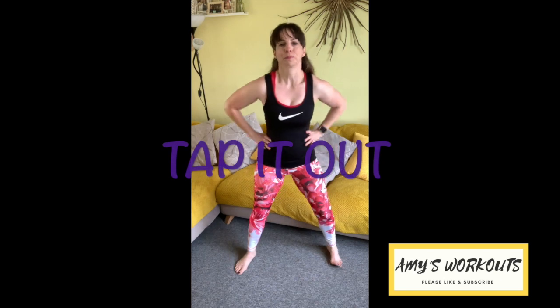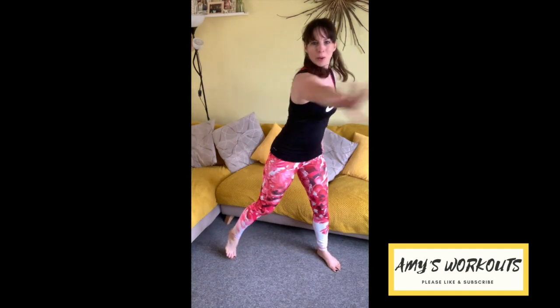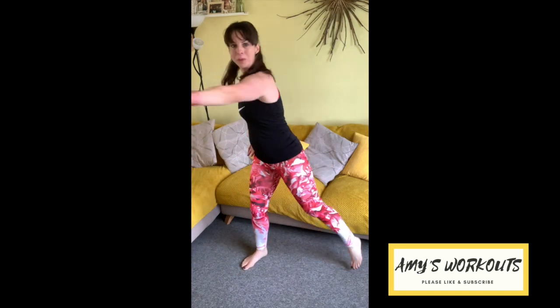Let's warm up — side to side taps. Now we're going to sweep the arm across as we tap. So point the toes, twist the hip. In this workout I've incorporated quite a few ballet inspired moves and pilates inspired moves to really encourage the core to be activated.